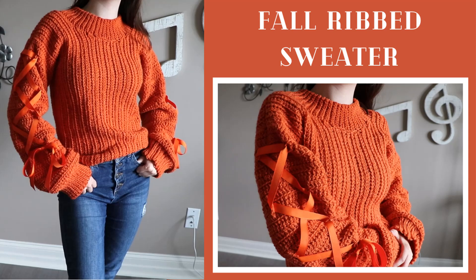Hey everyone, my name is Anne and welcome back to my channel. In today's video we're going to be crocheting this really cute sweater. I added some ribboning to the sleeves and I think it looks so cute. I'll be making a small in this video, but you can find sizes extra small to 3X large in this tutorial and also in the written pattern linked down below. Here are the supplies you'll be needing.